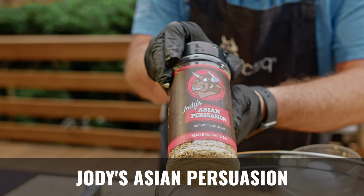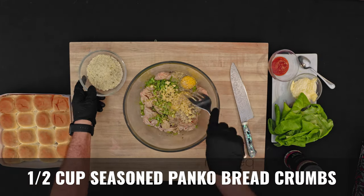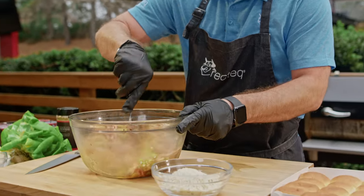I'm also going to add some of that Jody's Asian Persuasion — you can find that at RecTech.com. So we have this mixture, and we also have some seasoned panko. We're going to mix this up; it's going to be pretty wet, so we'll add just enough of the seasoned panko to kind of hold it together.